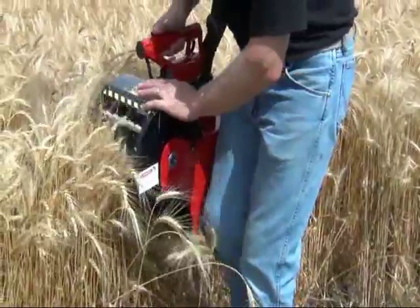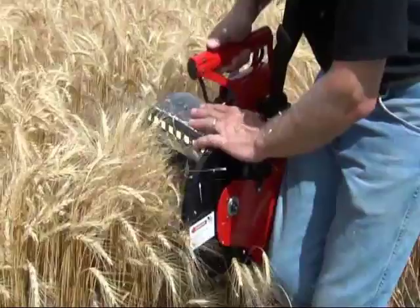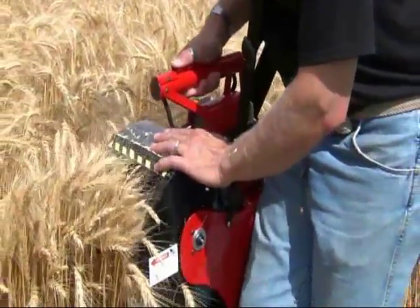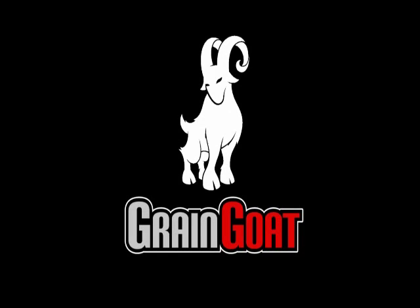To change the crop type, refer to the user manual. Grain Goat — rethink the way you sample grain.